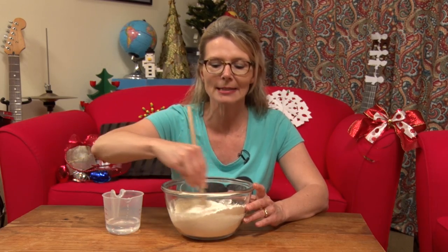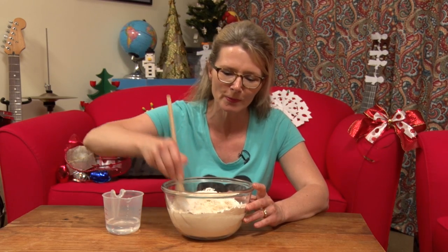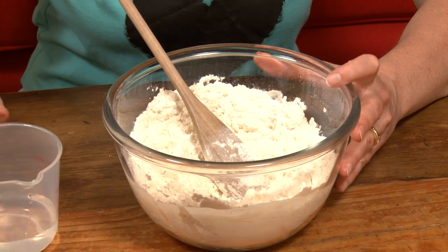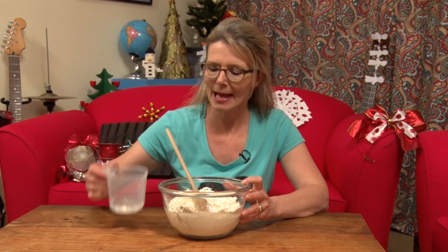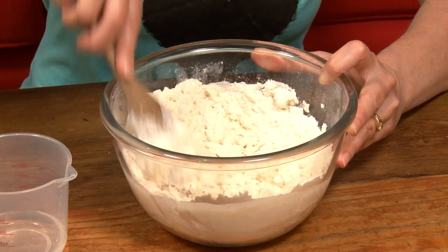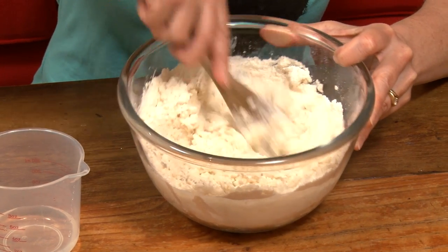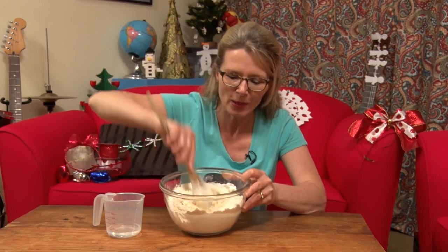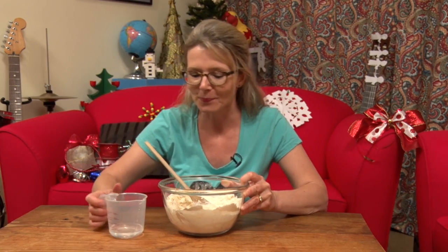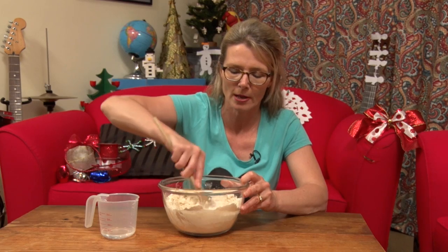You could probably get in there with your fingers straight away but it would be really messy and it would stick to your fingers. I like to start with a wooden spoon — I need more water — but start with the wooden spoon and then get in there with my hands. You only need enough water so that the flour and the salt all starts to clump together. You could do with a little bit more water, but you don't want too much because otherwise you have to add more flour, and then if you add too much flour you have to add more water. You get the idea. So a little bit more water and now I might get in there with my hands and give it a good old squelch.